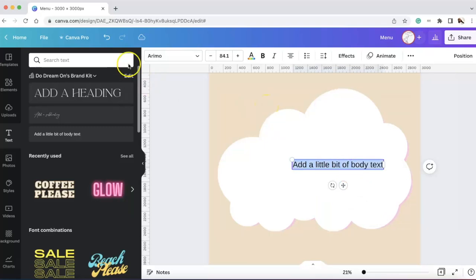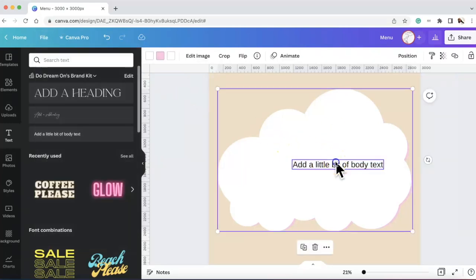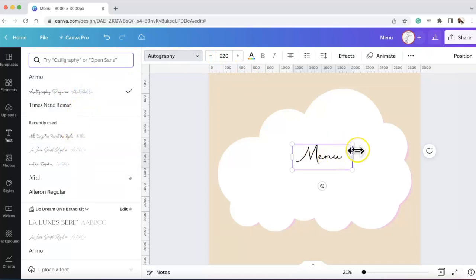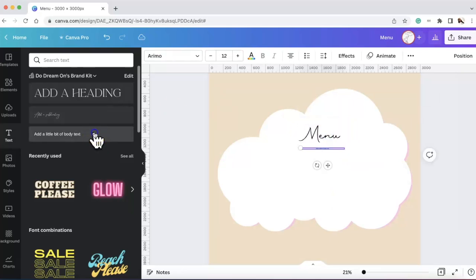Just so you know, the sizing of this canvas is 3,000 by 3,000 pixels — it can be as large or as small as you want. I used 3,000 by 3,000 pixels for this particular project. I went ahead and put in 'Menu,' went down to a font I use a lot — I believe it's pronounced 'Photography.' I like this because it's really cute and clear — we can all see it says 'Menu' but it's a little fancy.